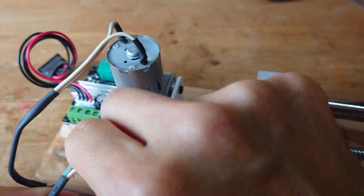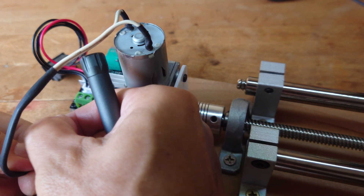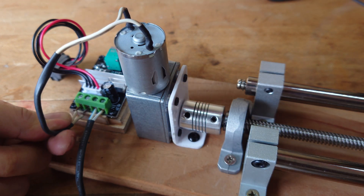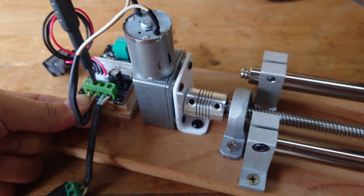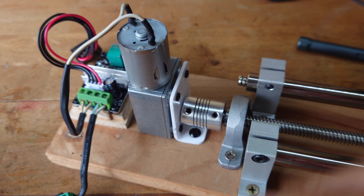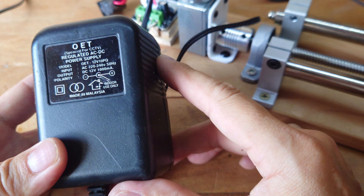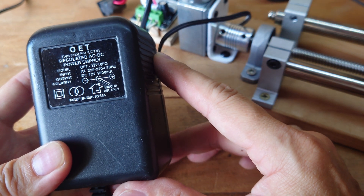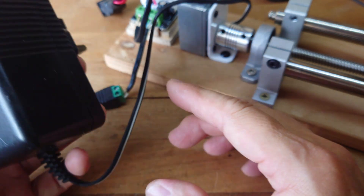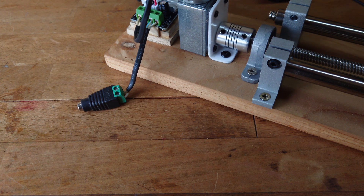This wire is for the power supply, and the other side is for the motor. Before covering up, we do the test first. This is a 12V 1A adapter. It's best you can get a 2A, but I'm using what I already have - an existing adapter.